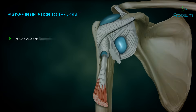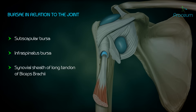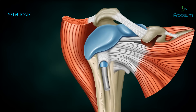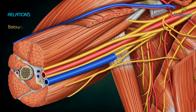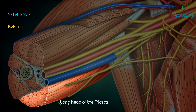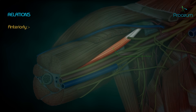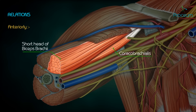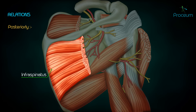The glenoid labrum deepens the socket, hence preventing skidding of the ball. Bursae in relation to the joint include the subscapular bursa, infraspinatus bursa, synovial sheath of the long tendon of biceps brachii, and subacromial bursa. The relations of the joint are: above, the coracoacromial arch, subacromial bursa, supraspinatus and deltoid; below, the long head of triceps, axillary nerve, and posterior circumflex humeral vessels; anteriorly, the subscapular bursa, coracobrachialis, short head of biceps brachii, and deltoid; posteriorly, infraspinatus, teres minor, and deltoid.